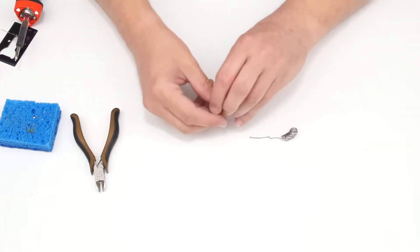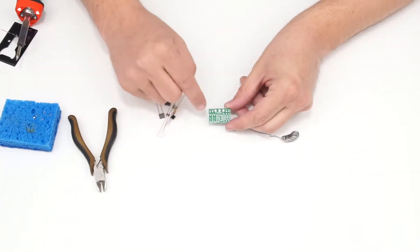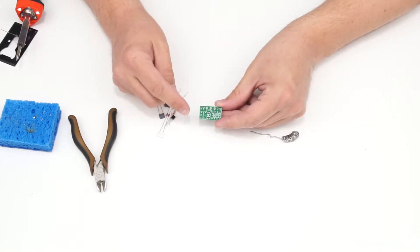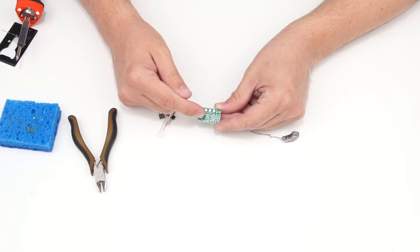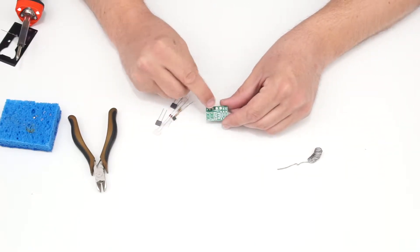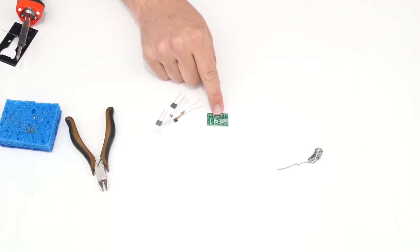Now I'm ready to assemble the PCB. Because this board is designed for two different circuits, the positions are labeled C1, C2 for capacitors and R1, R2, R3 for resistors rather than component values. There's a shape for the transistor and two unlabeled spots for diodes. Consult the included documentation to understand which components go in which spaces depending on which circuit you've selected.